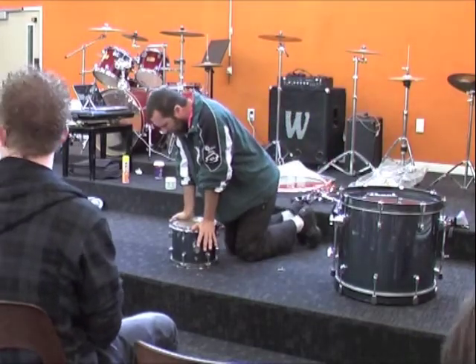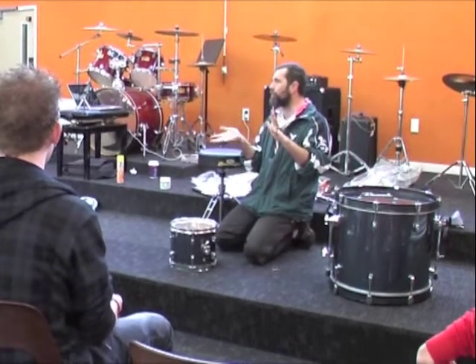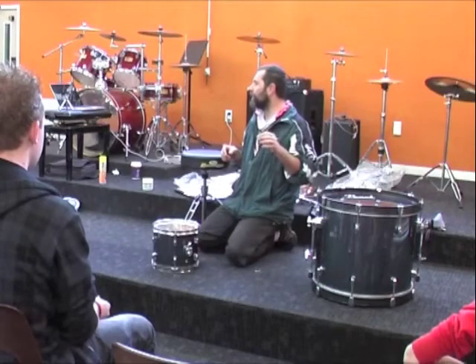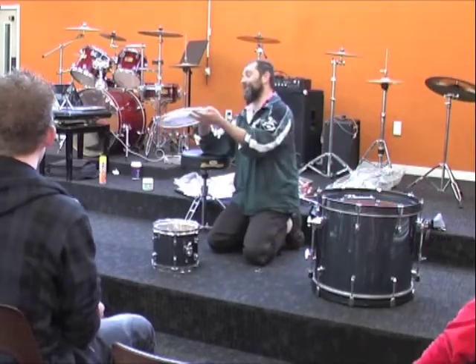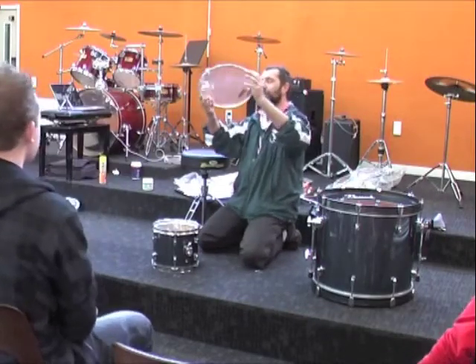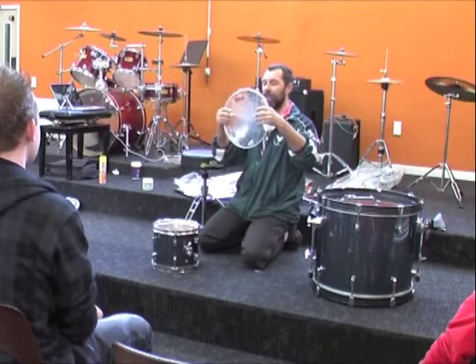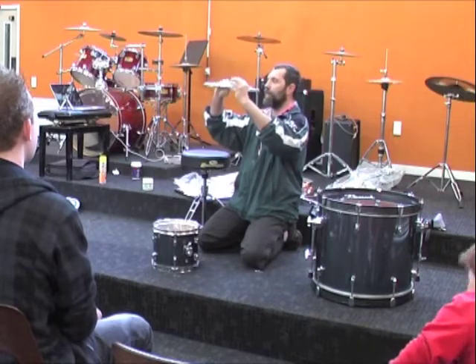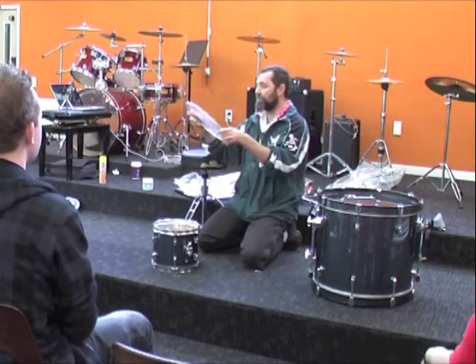Regardless of what heads you use, if you're using existing heads, make sure they're not pitted. This head here is a classic example of one that has been lovingly used — a little bit too much. As you can see, it's been played so much that it's now deeply dented. As soon as you get one or two dents like that, your head is absolutely gone. It's a single-ply head, and you're a hard player — that's probably why it happened.